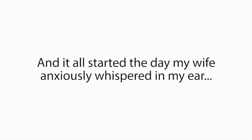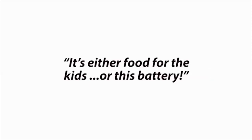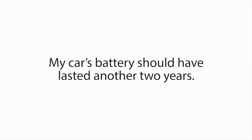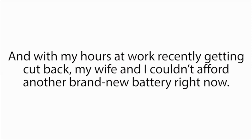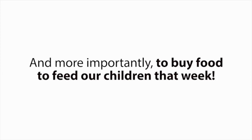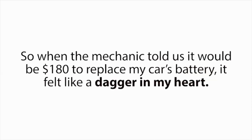It all started the day my wife anxiously whispered in my ear, 'It's either food for the kids, or this battery.' I was standing next to her in the mechanic shop, and I remember the look of fear and anxiety on her face when she said that. It was heartbreaking, and I was ashamed things had come to this. My car's battery should have lasted another two years, and with my hours at work recently getting cut back, my wife and I couldn't afford another brand new battery. We were already barely scraping by, and needed the last $200 in our bank account for bills and to buy food to feed our children that week.